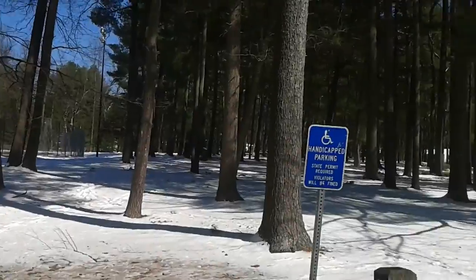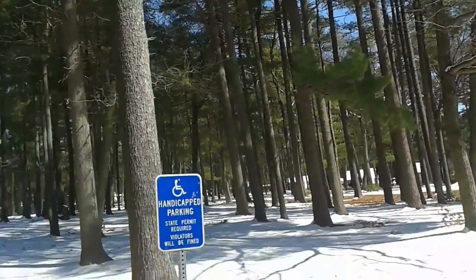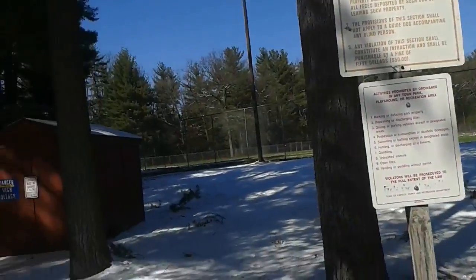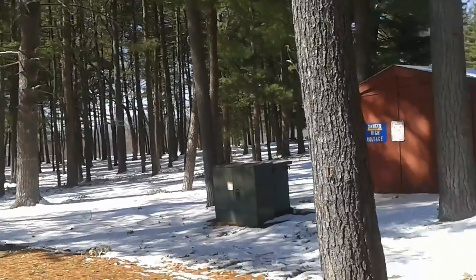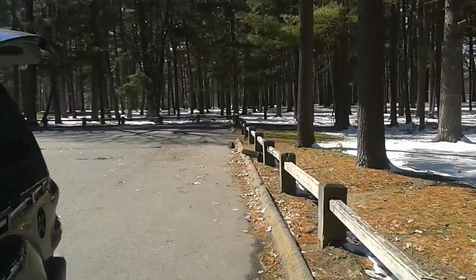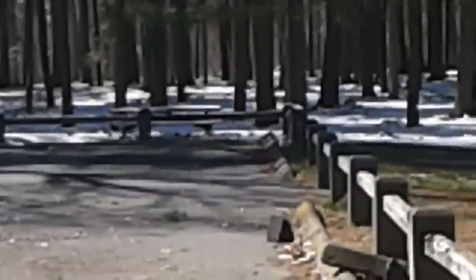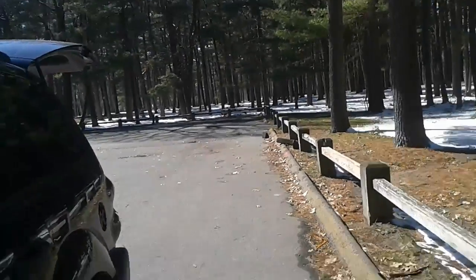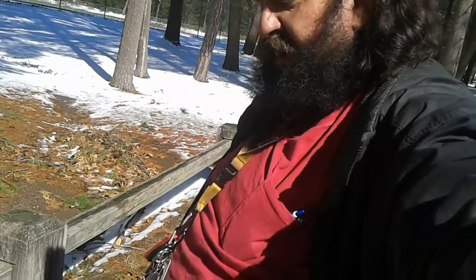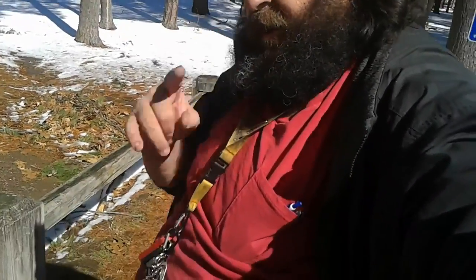Welcome to Brainerd Road Park, Enfield, Connecticut. This is a park up in the north end of town. There's a couple of baseball fields and a few picnic tables — one right there, but it's still covered in snow in the shade, so that's why I'm not over there. Okay, you wanted to see what we used to cook on and cook in — well, here we go.